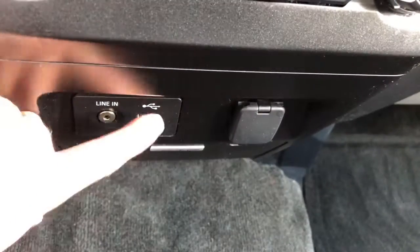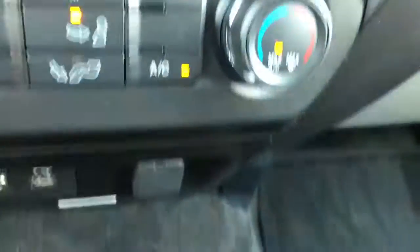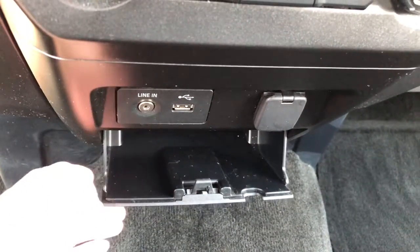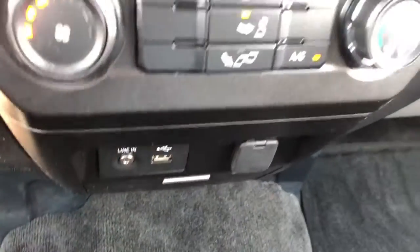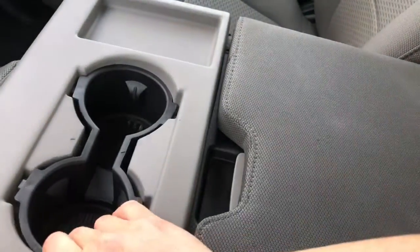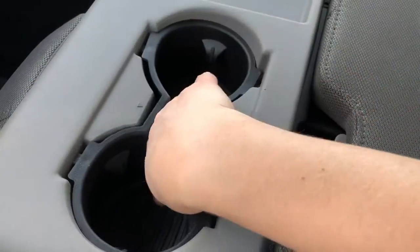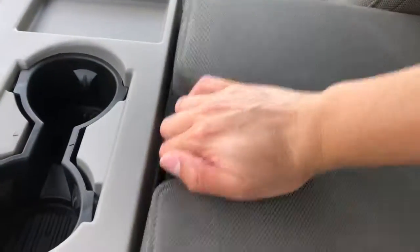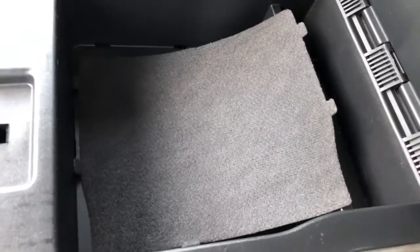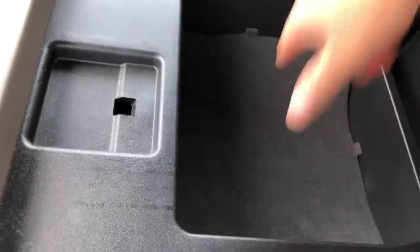Having a look here, we have a USB port and a 12 volt outlet. There's also a secret compartment with more storage in there. We have two cup holders with a nice removable insert so you are able to rinse that out if it gets dirty. We have additional storage here, and you can take out the insert at the base and clean that as well.